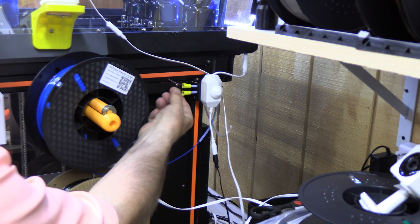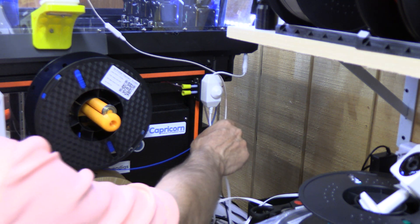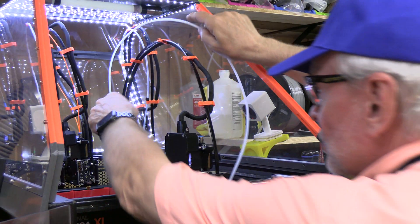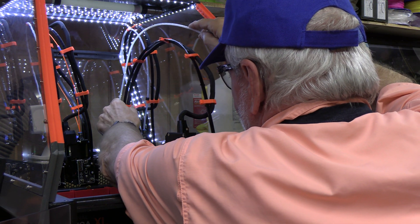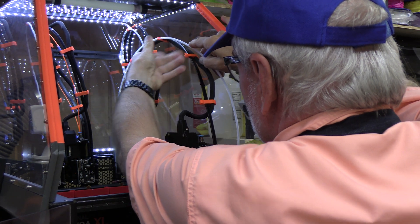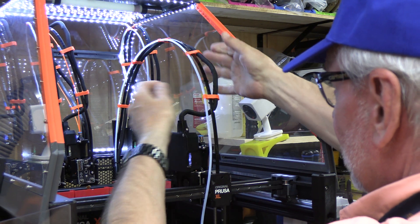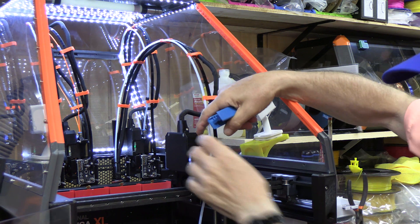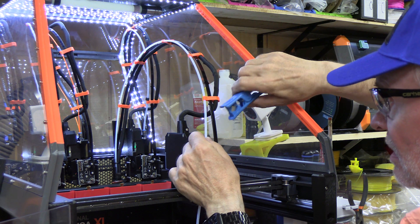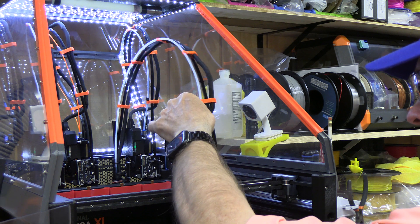It can easily fit into the guide. I've actually bypassed the filament sensor to help reduce drag even further. Then we'll measure the tube on the extruder side — just snap it into place, making sure it's not redundant and not tight, just follows that nice gentle curve. And then where it's going to go into the extruder, we'll cut it to length with this cutter. And there it is.